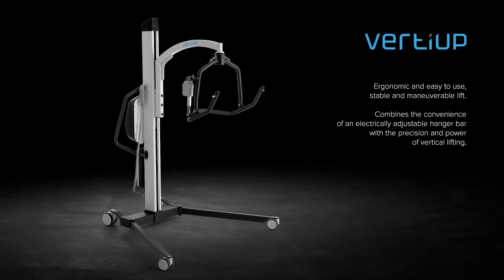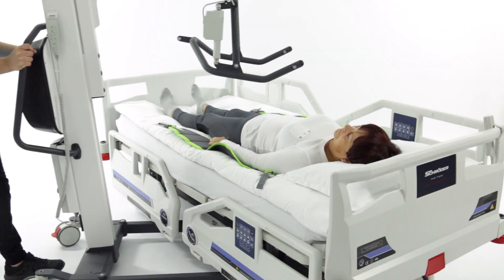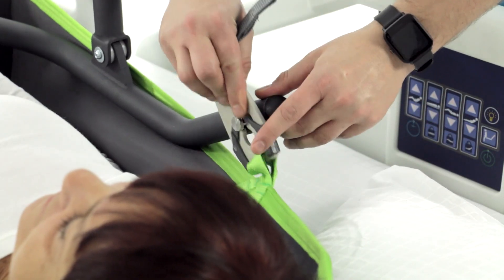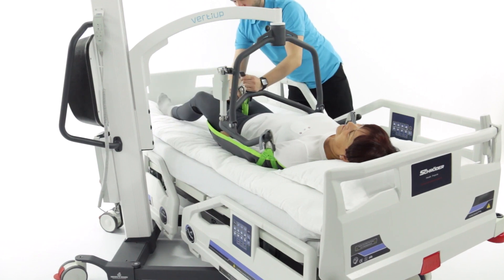HerdiUp — ergonomic and easy to use. This stable and maneuverable lift combines the convenience of an electrically adjustable hanging bar with the precision and power of vertical lifting. It has many possibilities and applications.